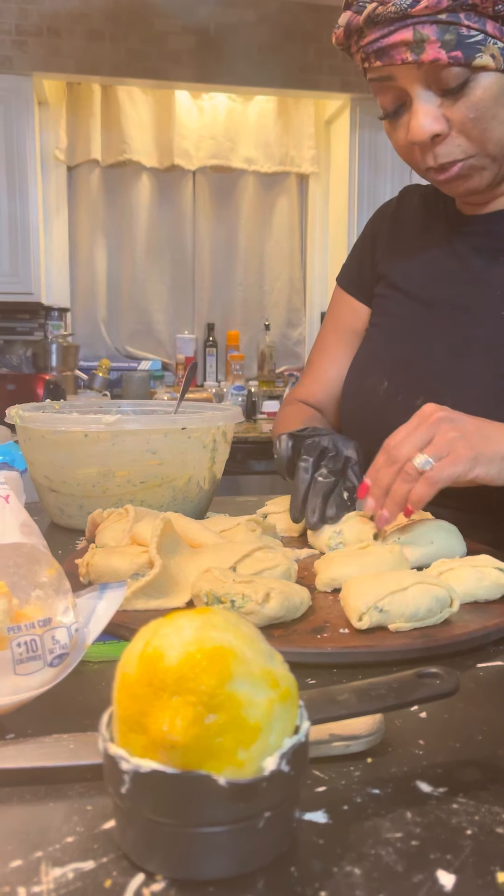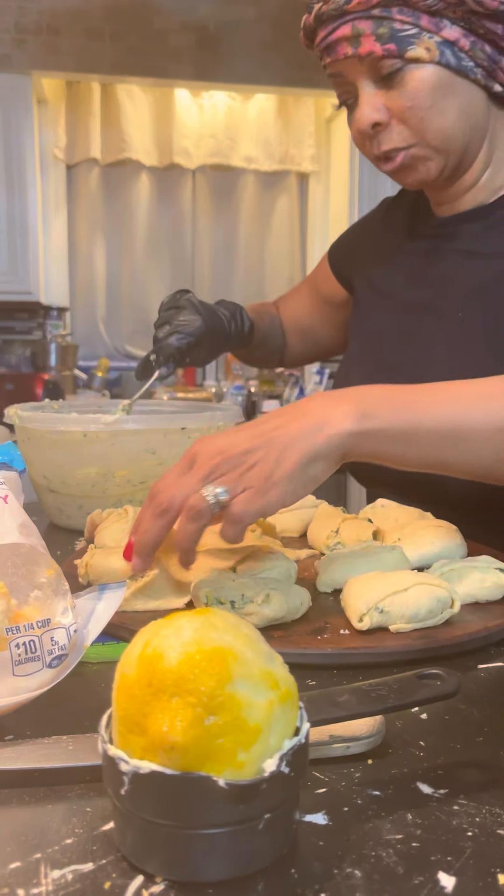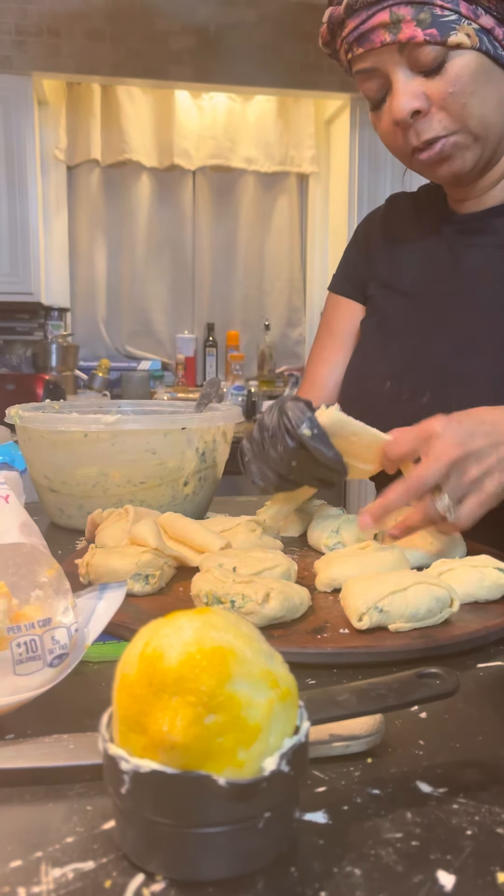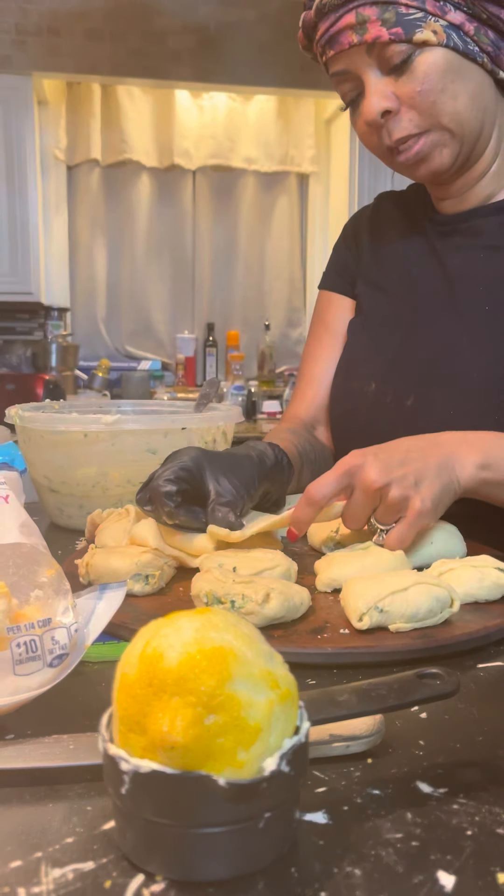Whoever was my Pampered Chef rep — I've given you a shout out. Thank you. This helped me out with a lot of my cooking days.